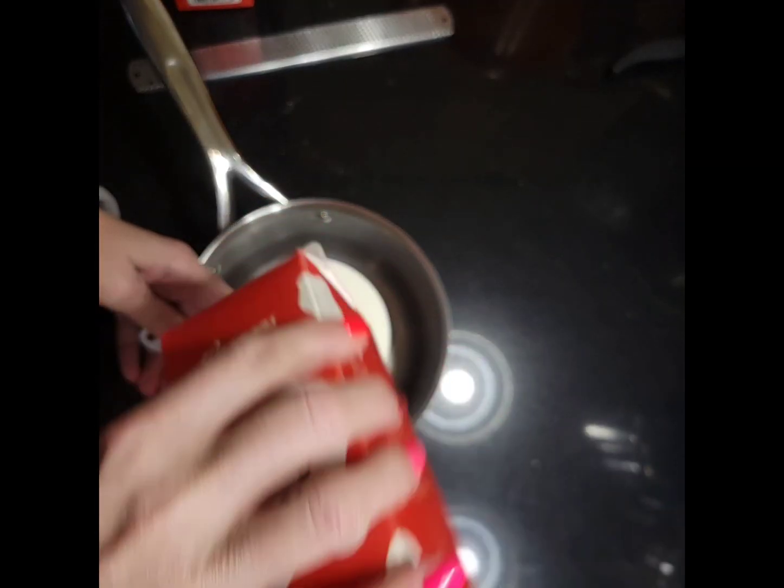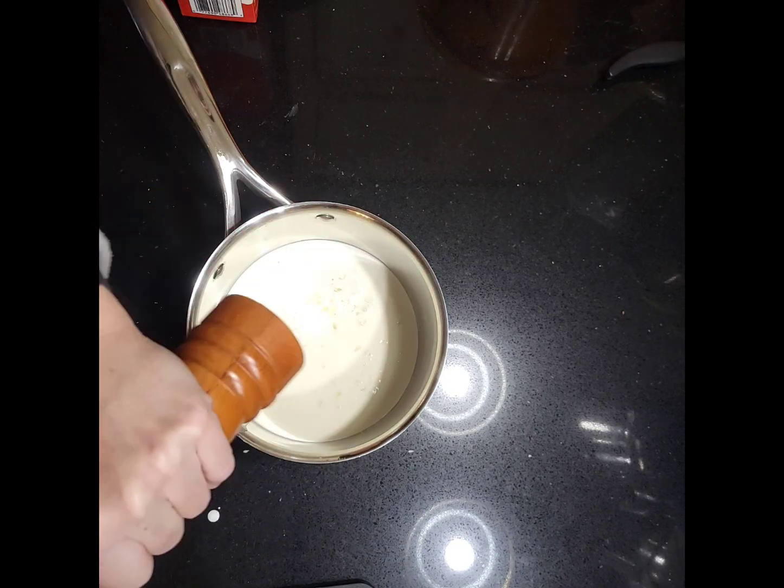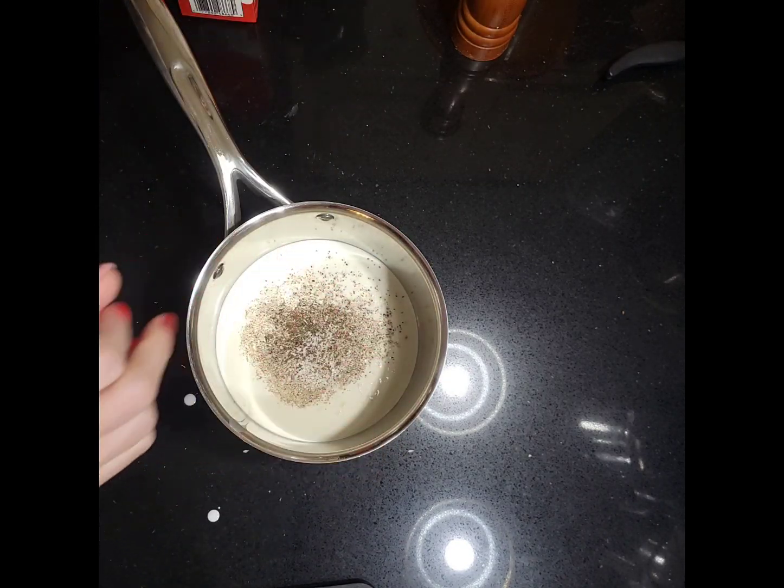Start by placing 1½ cups of heavy cream in a saucepan. Add in 3 or 4 minced garlic cloves, a generous amount of ground black pepper, and a big pinch of salt.